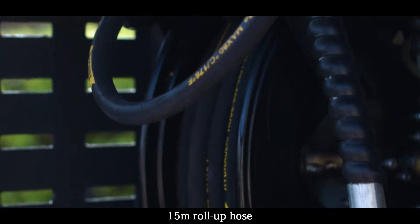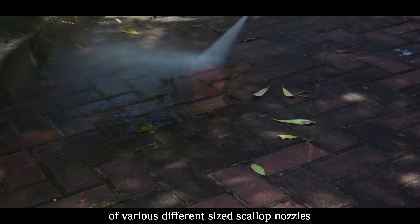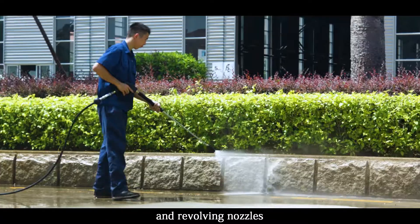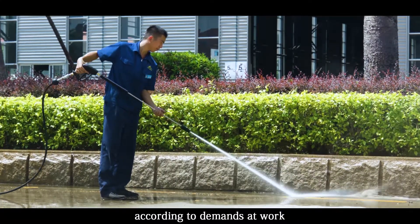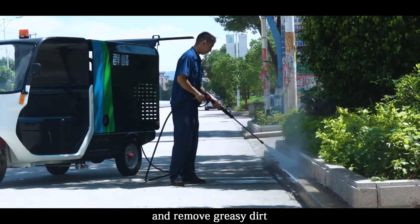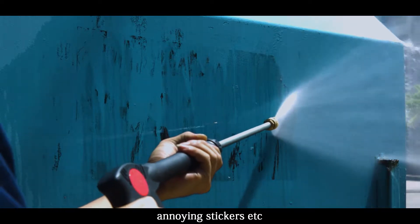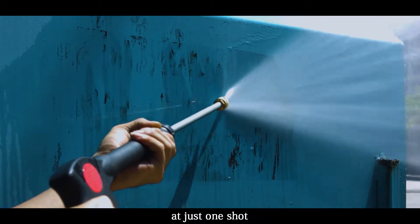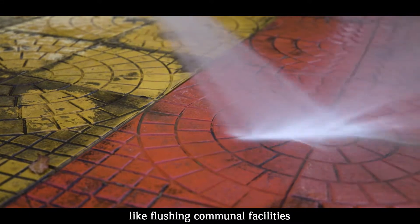A 50-meter roll-up hose works with a high pressure spray gun featuring various scallop nozzles and non-revolving nozzles, allowing fast change according to demands at work. High capacity to clean blind spots and remove greasy dirt and annoying stickers.